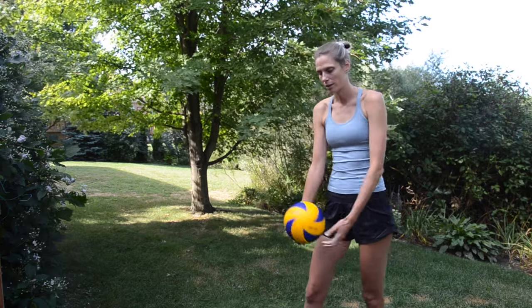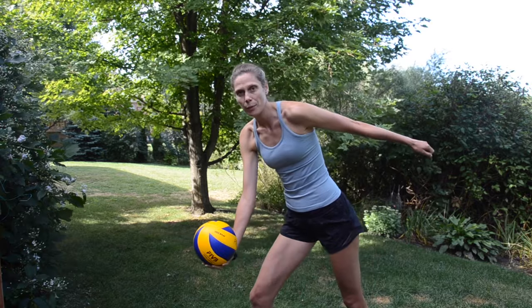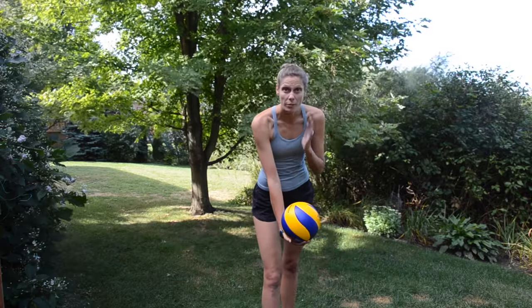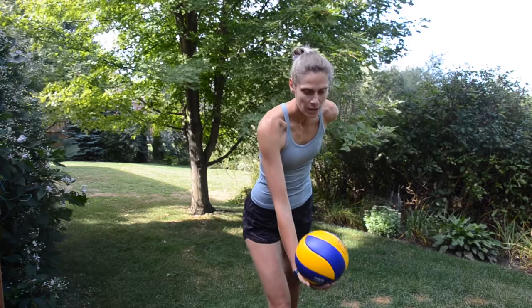As we step, we want to bring our hitting arm back. So we're here in our ready position — we're going to step and our hitting arm goes back. From the front, the ball is in front of my hitting shoulder. Step. Notice that my hitting arm is swinging straight back like a pendulum.